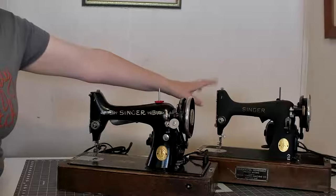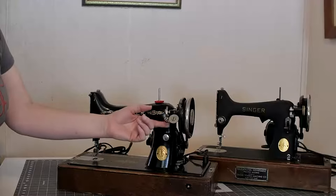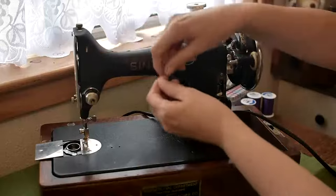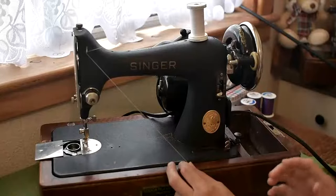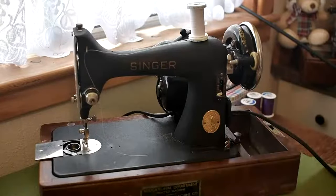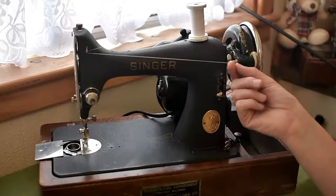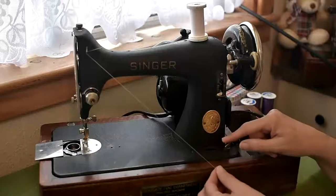For this I'm going to be using the machine from the 1940s because the bobbin winder on the other one is actually broken. Pop your spool of thread on top of the spool pin on the top of the machine. The next thing you want to do is take the thread across to the thread guide and just slot it in. This is going to be a bit different depending on the age of your 99. Some models have got a little guide down at the bottom, and some — like the Singer 99 from the 1920s — don't. If you don't have this thread guide, your thread goes straight to the bobbin, but for this one you go around the guide.